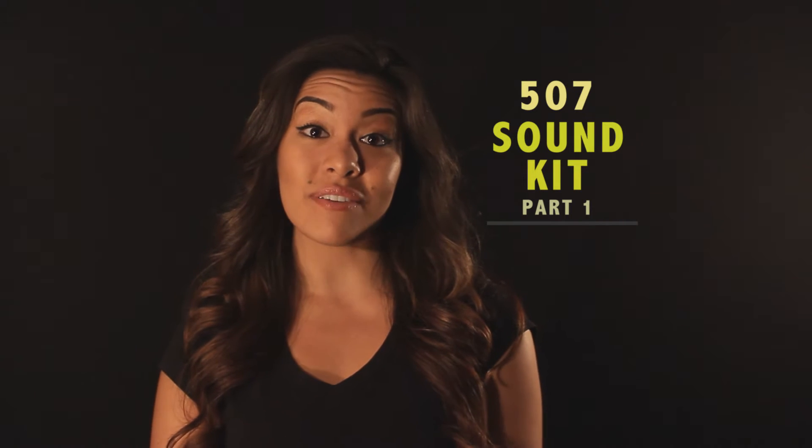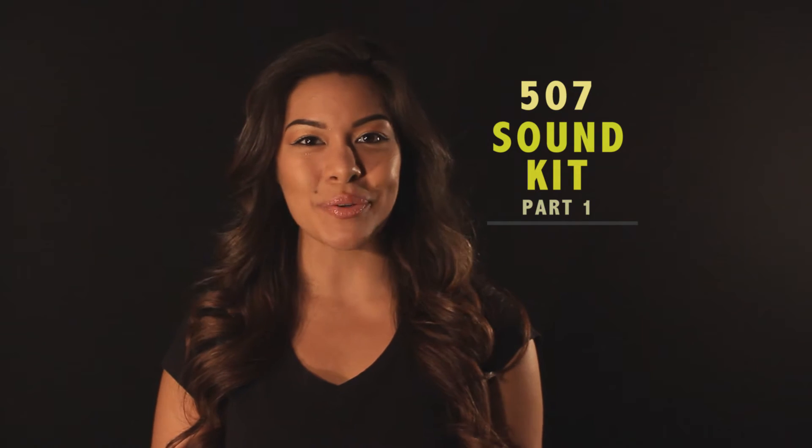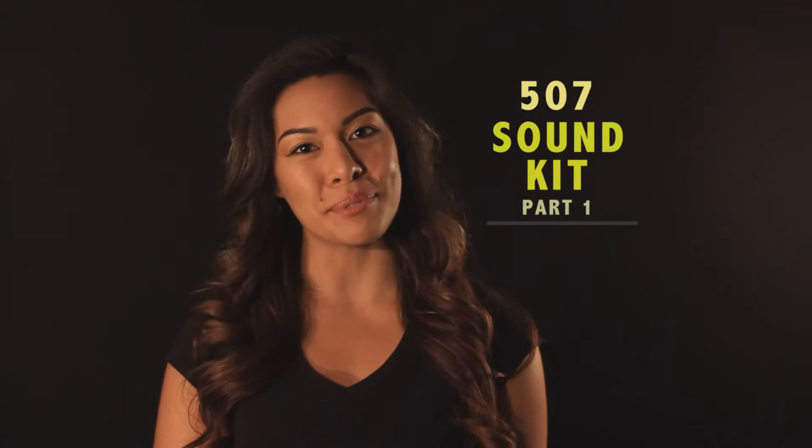Hi, today I'm going to show you the 507 sound kit and demonstrate how to attach the shotgun microphone to the boom pole.